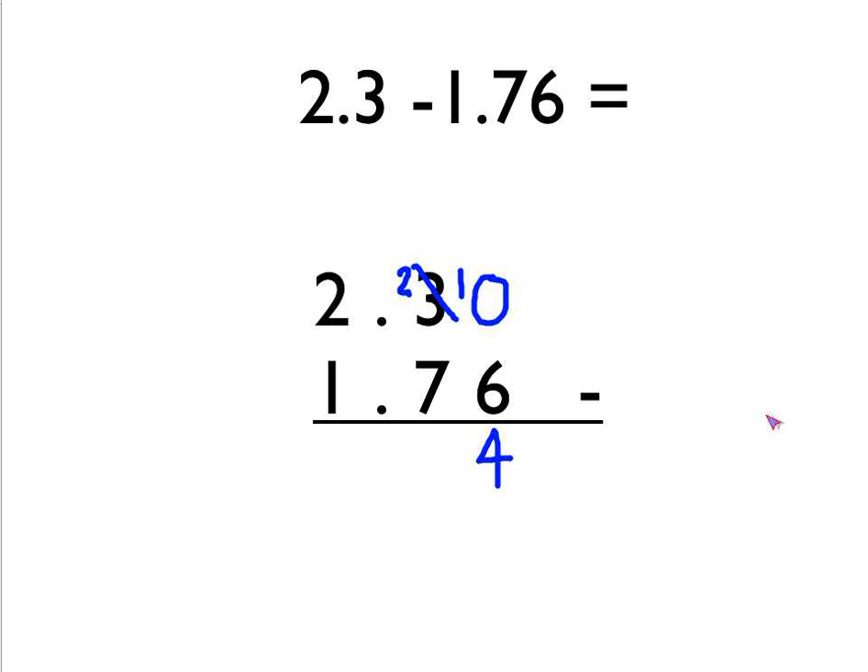2 take away 7 — we can't do that, so we're going to have to borrow 1 from the next column over. We cross out that 2, it goes down to a 1, and the 1 we borrowed goes there, turning that number into 12. 12 take away 7 is 5. We put our decimal point in, and then finally 1 take away 1 is 0. So the answer to this question is 0.54.